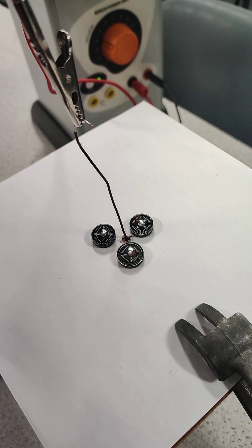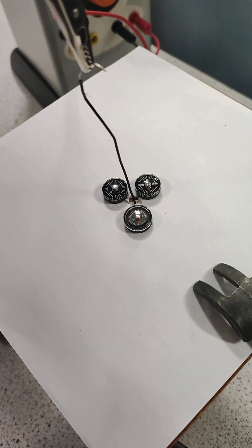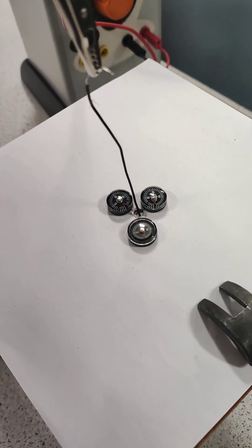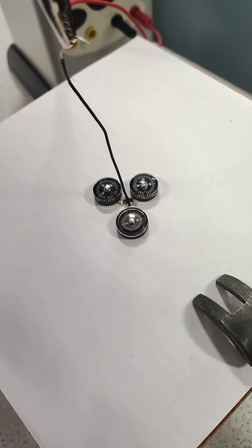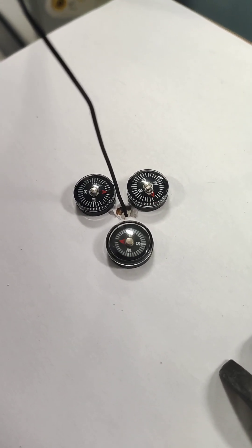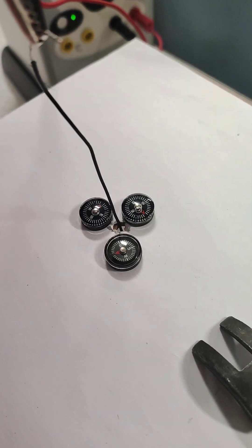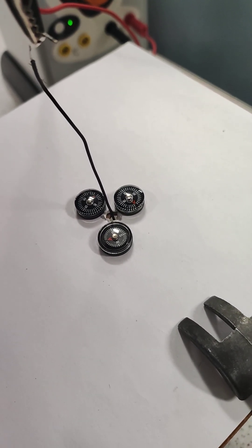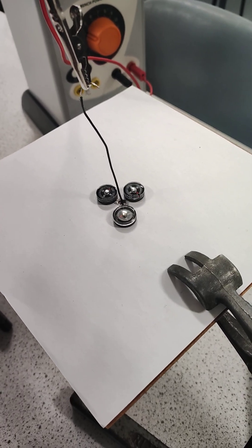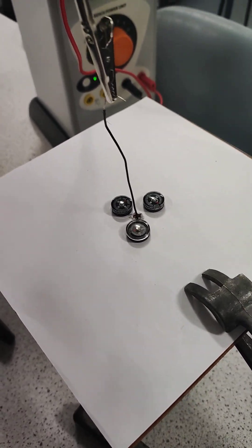However, if we change the direction of the current through the wire, as you can see, the compasses are all pointing north again. But if we have reversed the direction of current through the wire, they all change direction again, but this time are pointing clockwise around the wire. This means that the direction of current through the wire dictates the direction of the magnetic field.